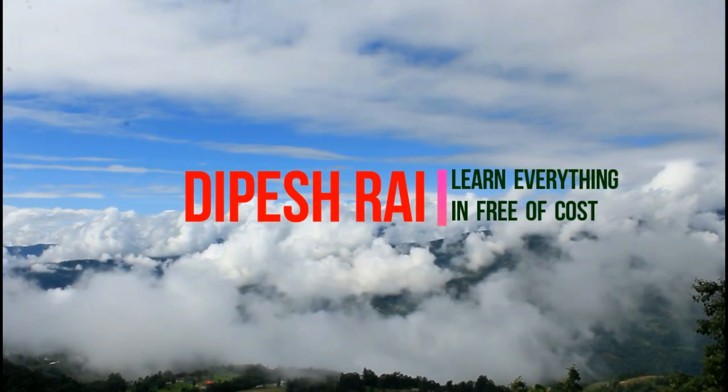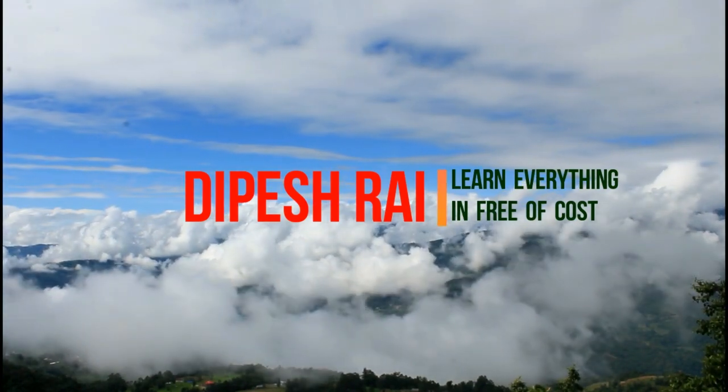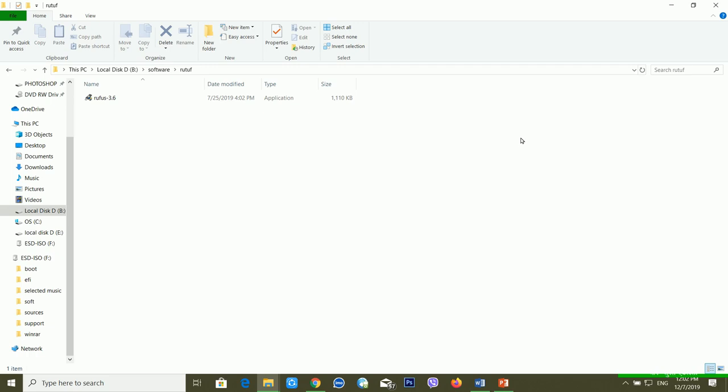Without any delay, let's begin our tutorial. First of all, I'm going to make a bootable pen drive, and you will learn how you can make a bootable pen drive using your PC. If you don't know how to make a bootable USB drive, you can watch this video.